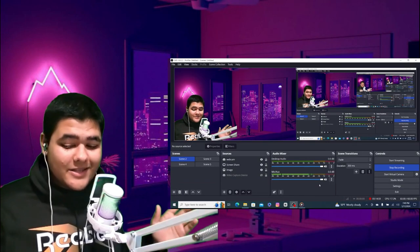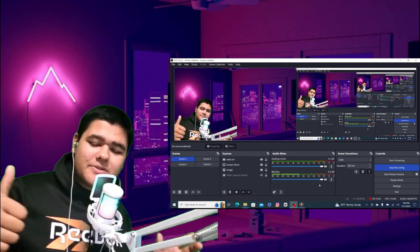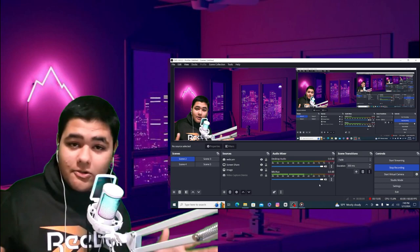Alright guys, that's gonna be it for today's video. If you guys enjoyed the video, make sure to leave a like, subscribe, and I will see you guys on Saturday. Peace out. Bye.